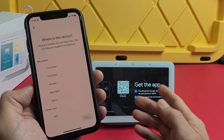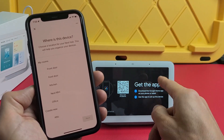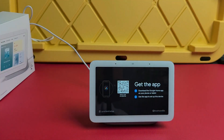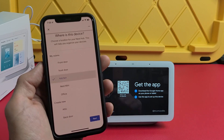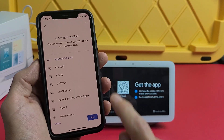Now it asks for the location of the hub. Take note: with the second generation, compared to the first generation, there's a new sleep tracking feature. If you want to use that, you need to put this in your bedroom and select bedroom. For me, I use my Fitbit for sleep tracking, so I'm placing mine in the kitchen — I'll tap kitchen and then next.